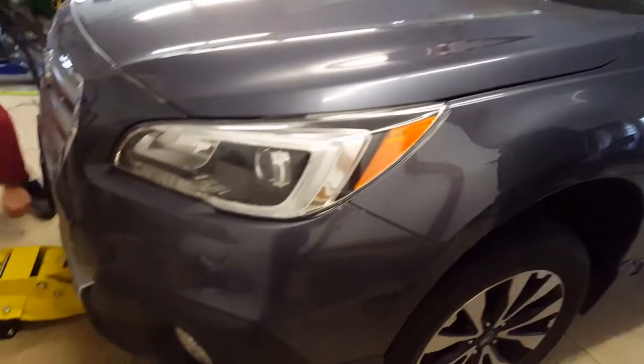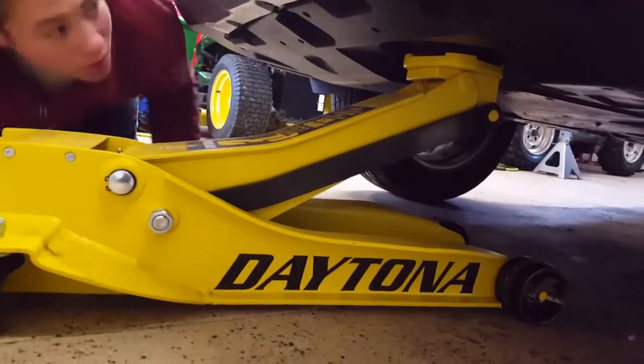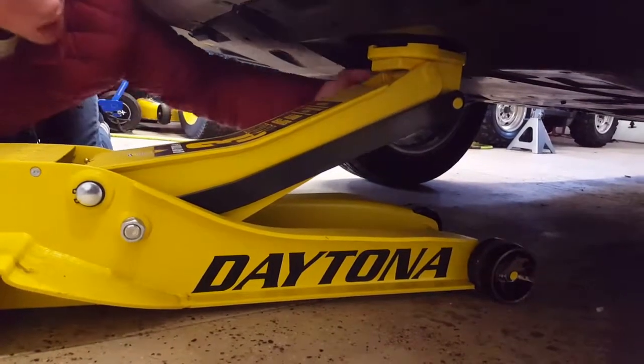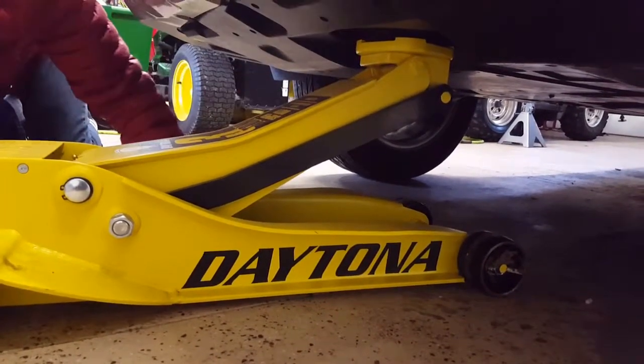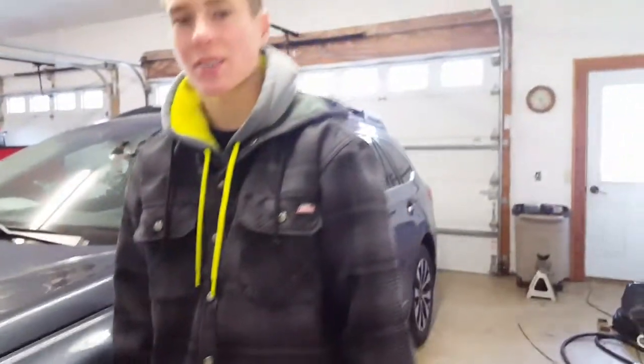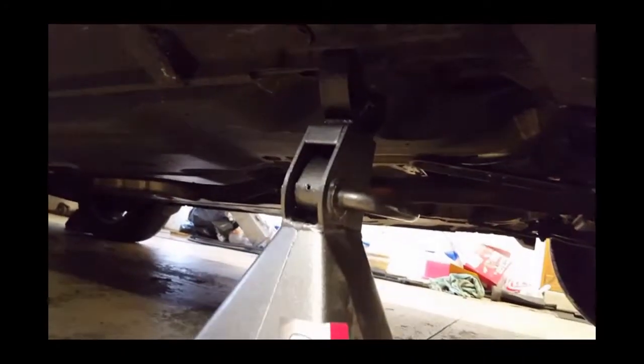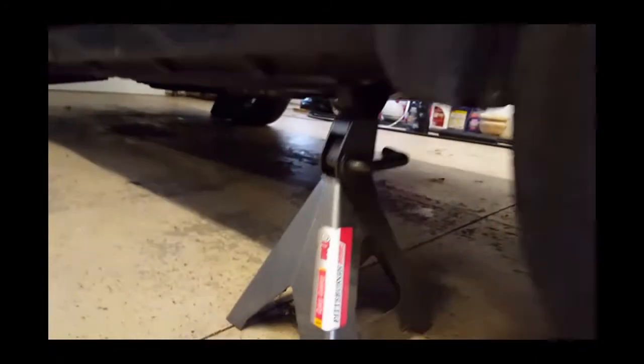Right now we're jacking it up on a front jack point. You just need to look under the car and find the jack point, which is right there. And then once you have it jacked up, we're going to show you where to put the jack stands. The first thing you want to do is jack up the car and put jack stands under it, making sure it's on the pinch welds.